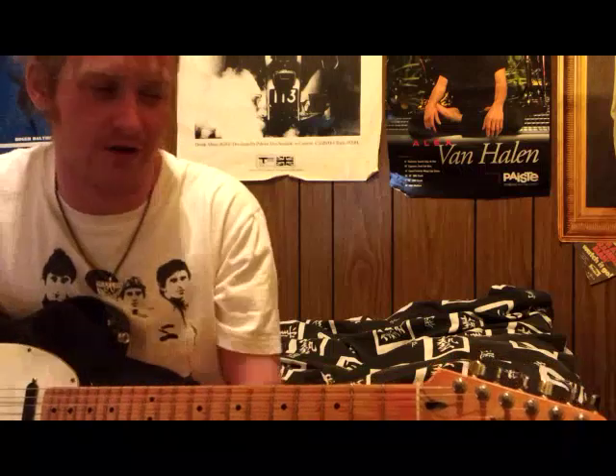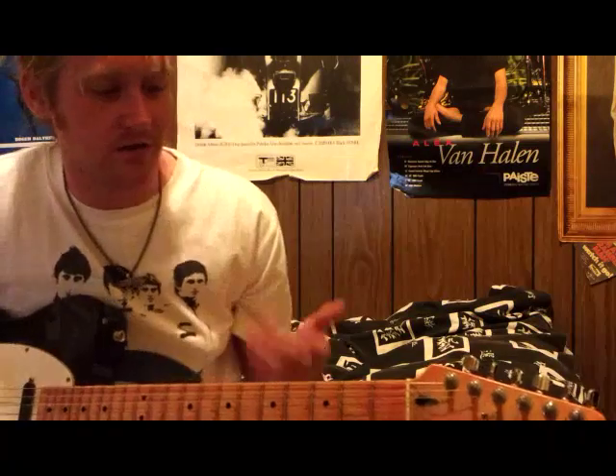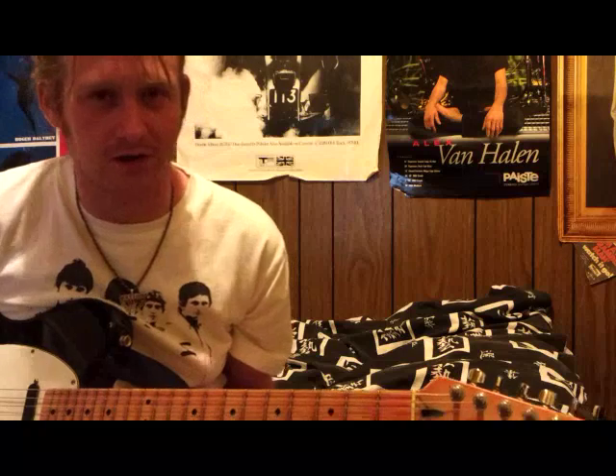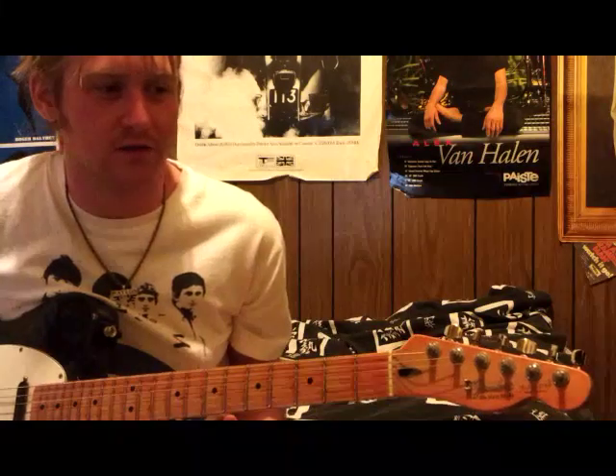What I'm going to do right now is just run you through a few really basic elements of his style, and tell you what it is that you need to do in order to play like him, because he didn't play like anyone else, really. He had a bunch of licks that he did in certain keys, and they were really what made his style what it was.